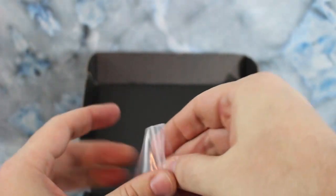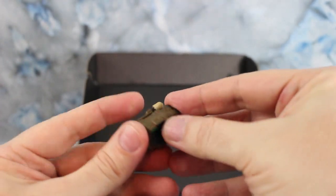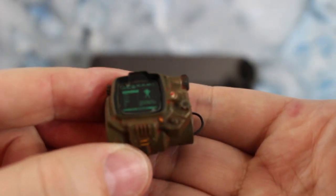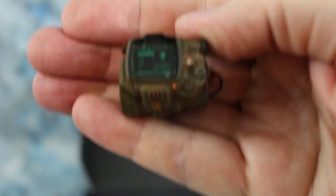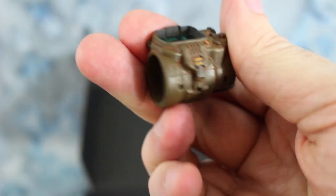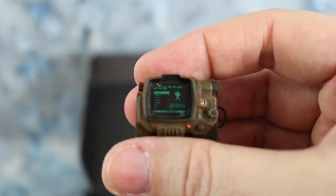Best of all it does come with a Pip-Boy. Wow — this has got to focus on this. That is just a crazy amount of detail. I'll do some 1/6 scale HD pictures. That's gorgeous, just stunning.